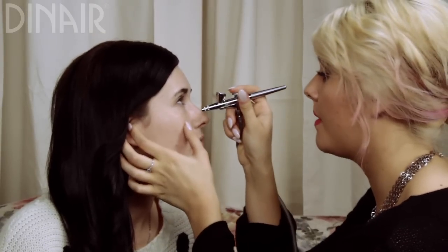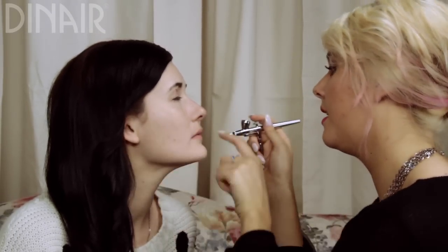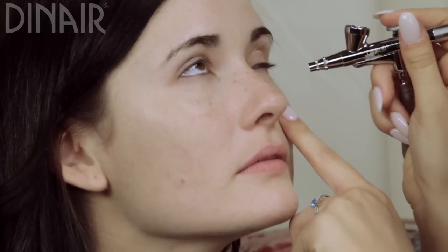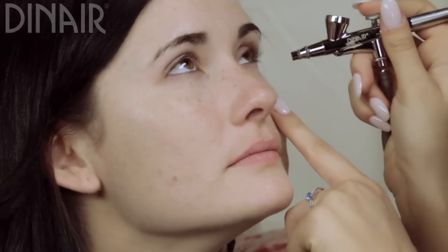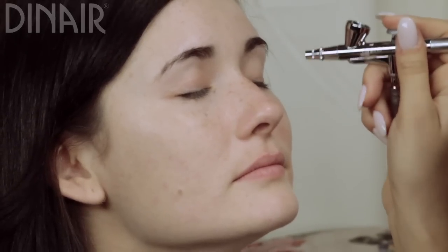When I spray under the eyes, I just have her look up and then I pull the skin down a little bit, being really light, and then I do the same thing on the other side. Then I'll do a little bit on the eyelid, just like I did on the other side.